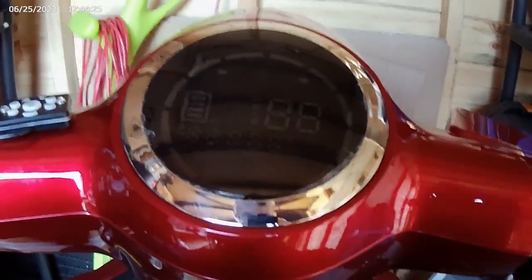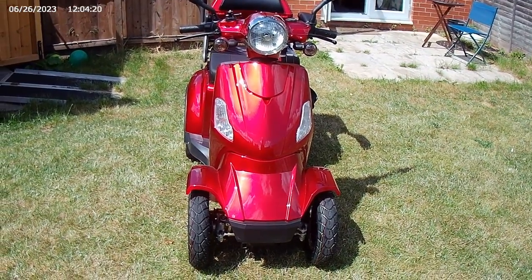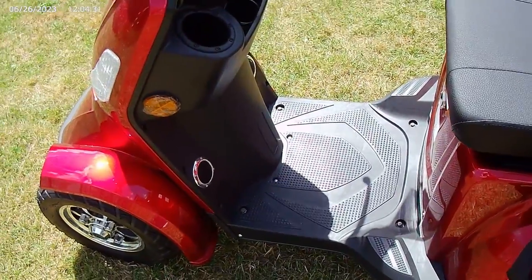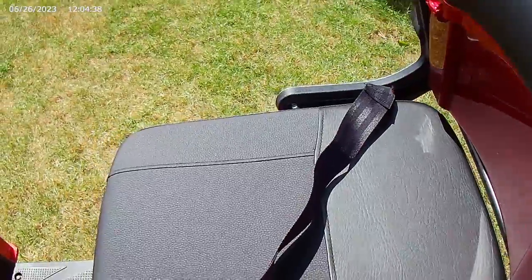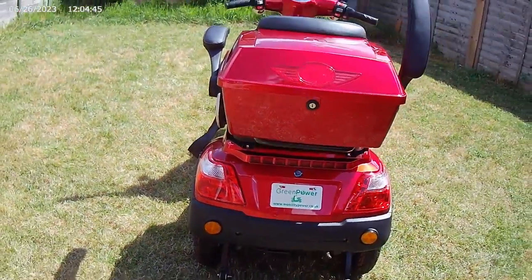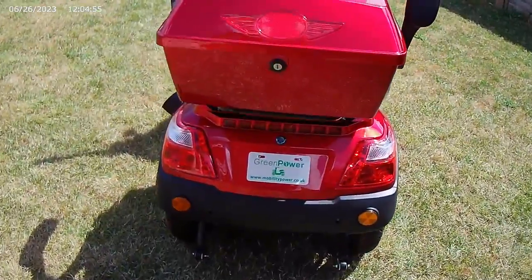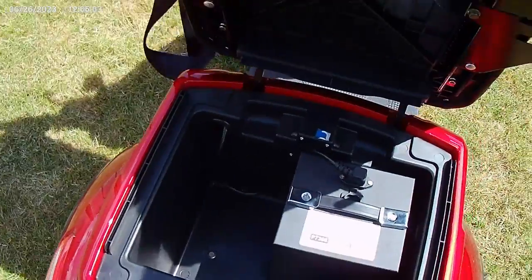Here is my second video of the Green Power four-wheeled scooter. As you can see, it looks quite cool from the front. It's got plenty of room for you to put your legs in. It also has armrests which fold up and down, and there's a seatbelt.